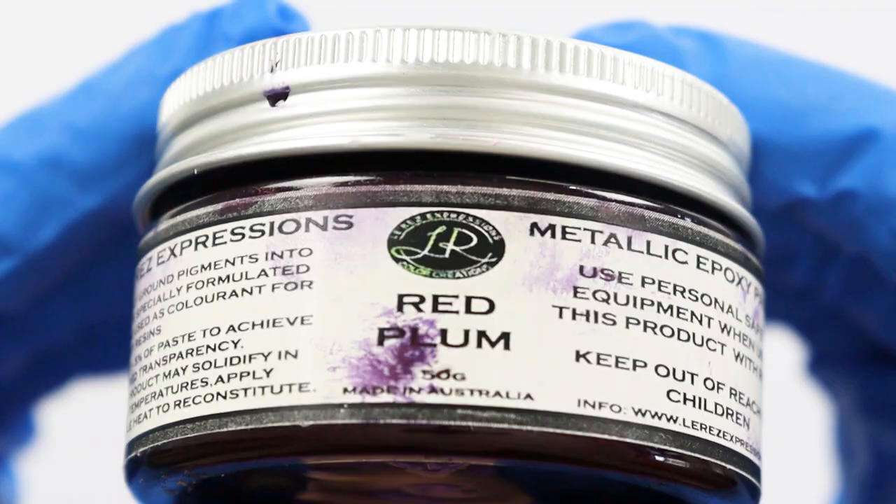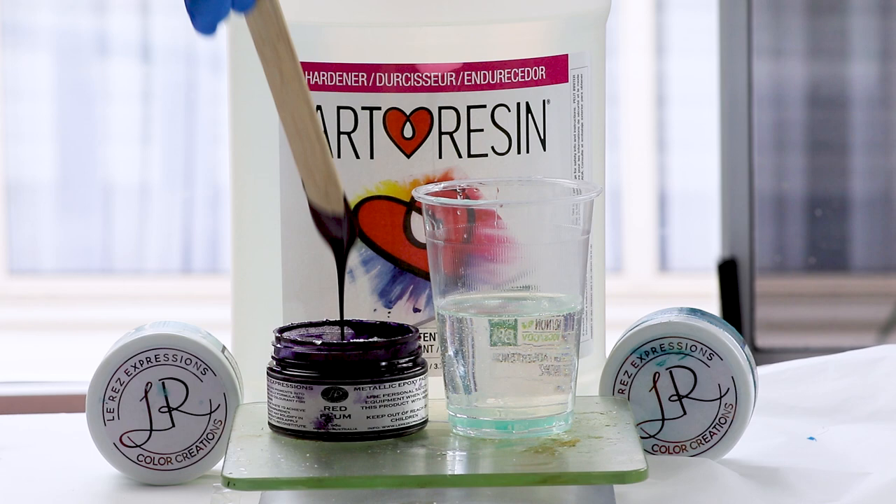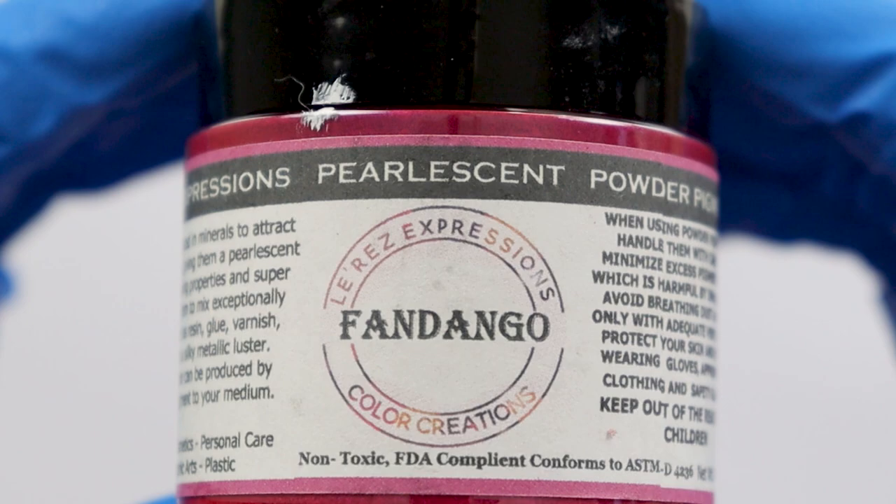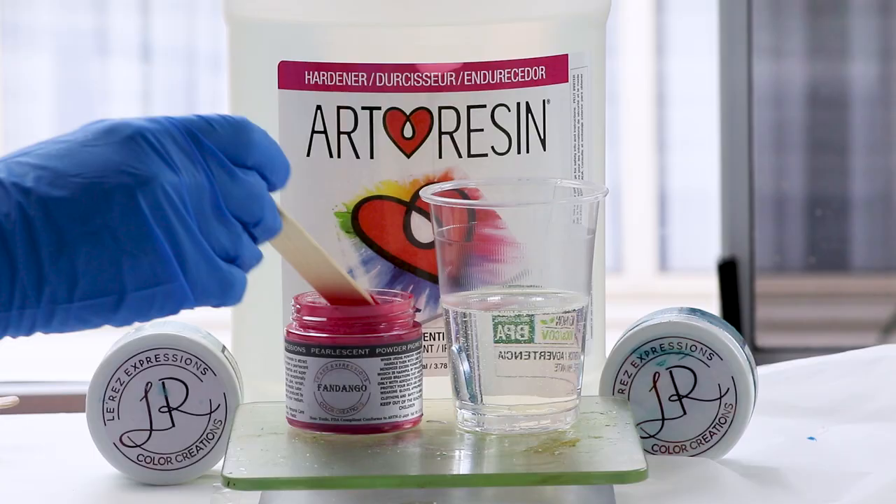I'm also adding this beautiful red plum color — it's a new one I'm trying out and it looks absolutely beautiful. It's like a purple with a bit of a red hue to it. I usually use blues and turquoise, but today I'm going with pink as well as purple. This is a beautiful fandango pearlescent color by Lores.